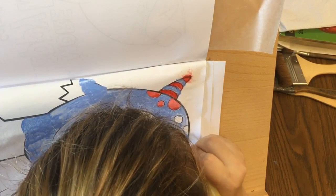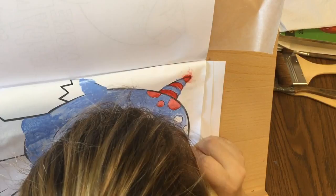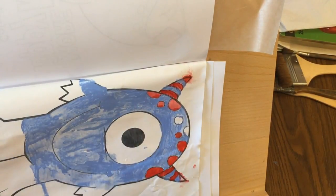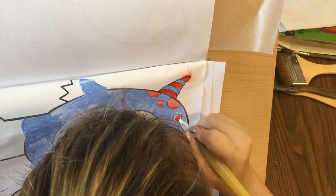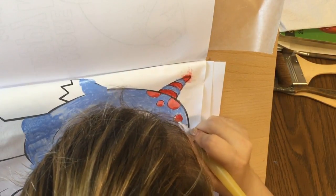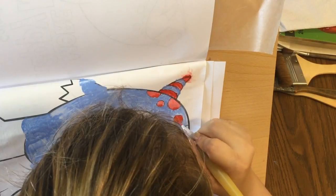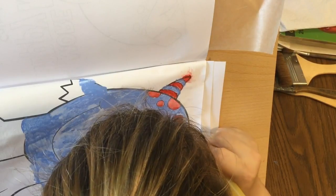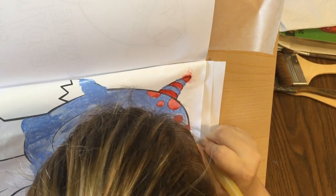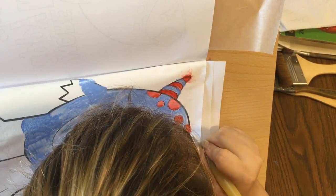Whenever in doubt, when you want to watercolor, just gesso your page. Some paper may not take to it as well, or you may not like the feel of it on some paper, but if ever in doubt, definitely gesso your page because you don't want to tear up your paper. Especially if your fibers come apart or you get holes in the paper, you don't want that to happen. So just be mindful of how much water you put on this. Gesso is a very, very helpful trick to do.